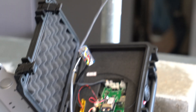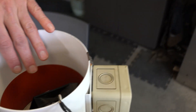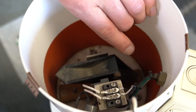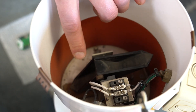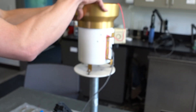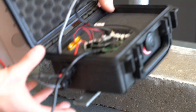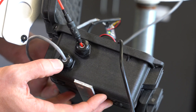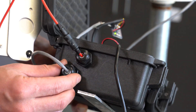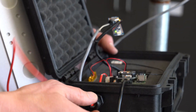As rain falls and is collected in the tipping bucket, the tipping bucket sends a magnet past a reed switch, and that creates a signal which goes down through a gray wire. The gray wire comes out and goes through a cable gland in the bottom of the Pelican case. The cable gland provides a watertight way to get cables into the case.